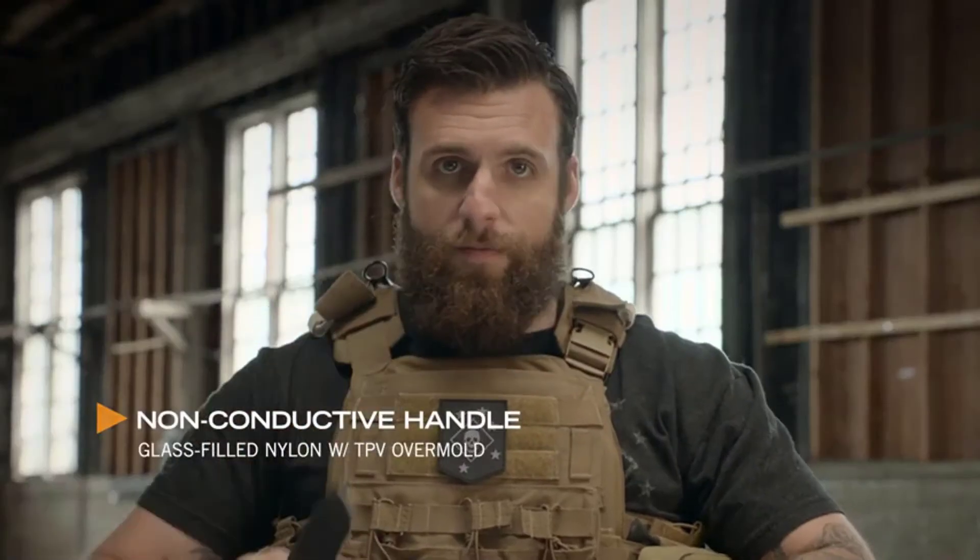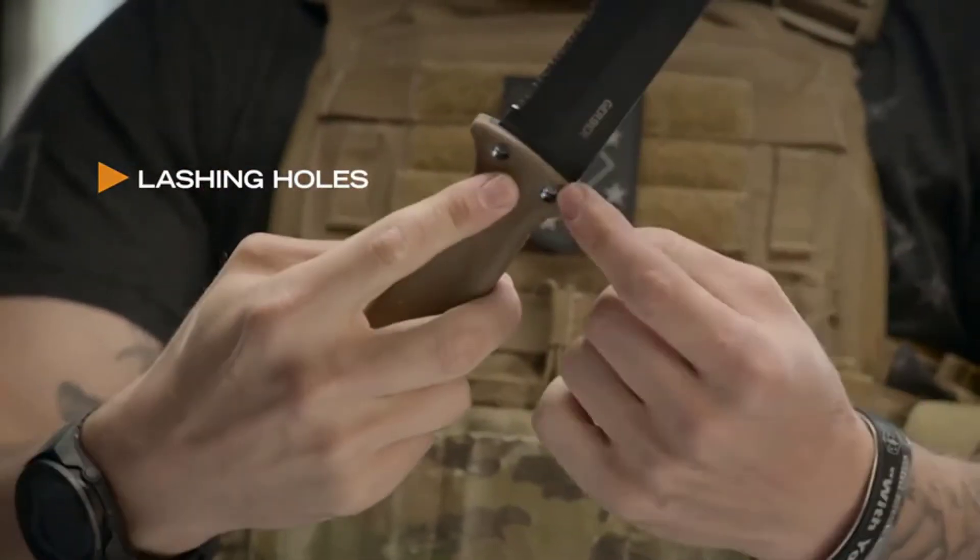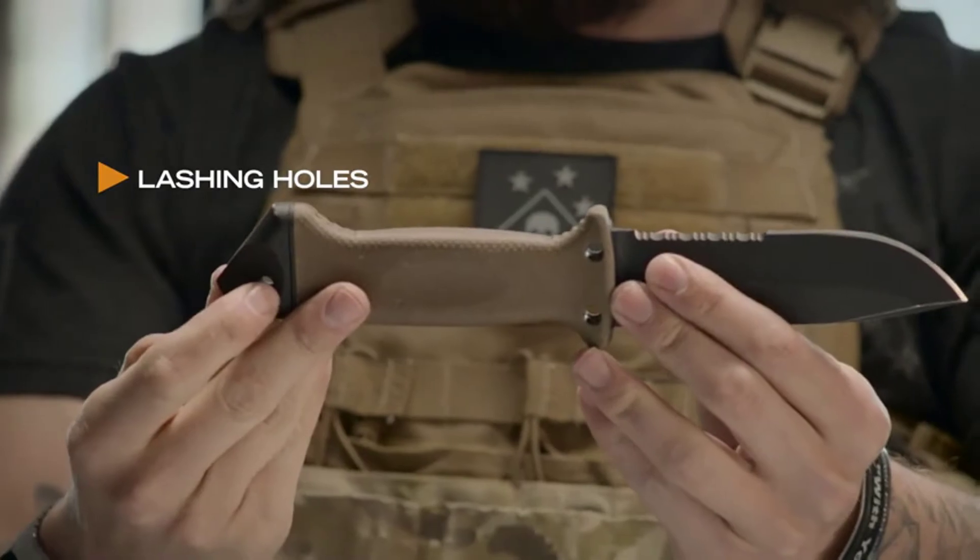A non-conductive handle — if you've got to cut wires, it's not going to electrocute you. It's designed with three holes so that you can create a lashing and actually make a spear with it. I'll tell you what, if this is coming at you, you're in trouble.